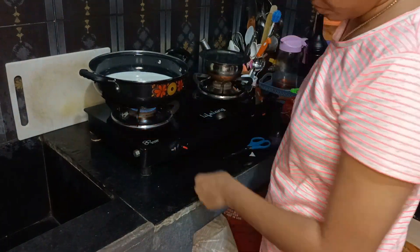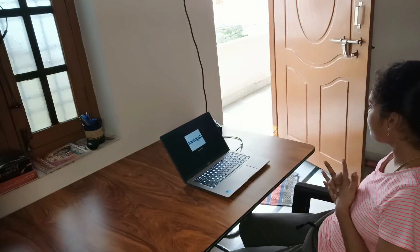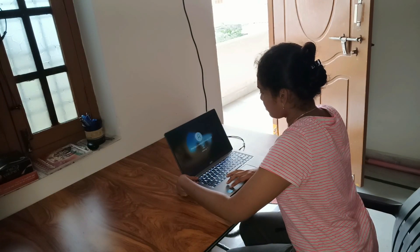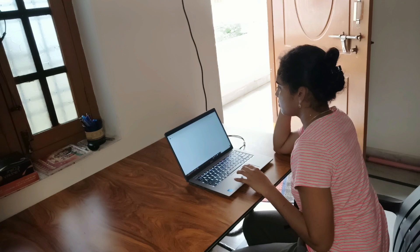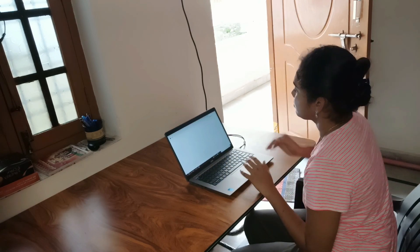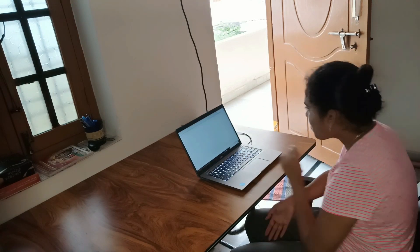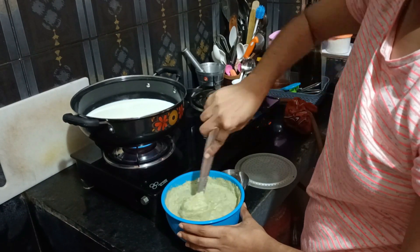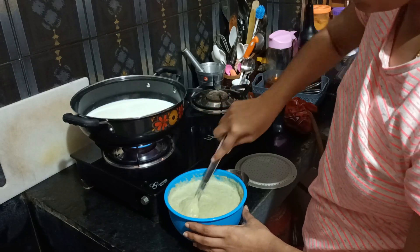I will take a bottle of water. I will open the milk packet. I will boil it on medium flame. I will take a meal in the middle. I will choose a meal. I will open it on Sunday. I will check it and put some salt in the middle.